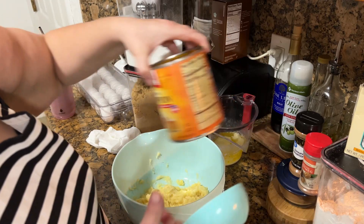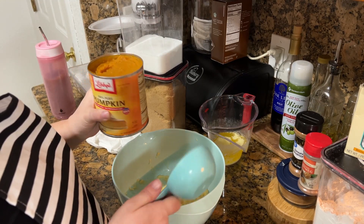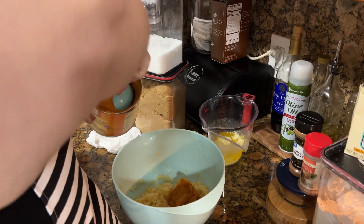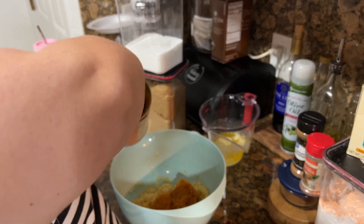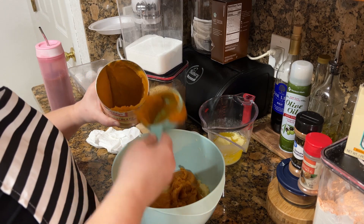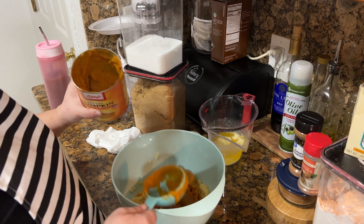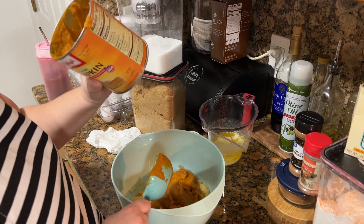Pumpkin — I need two cups. I'm so tired today guys. I don't know how much is in a can, so we're probably going to have some extra and I'll just give that to the dog, because pumpkin is actually good for dogs. So almost a whole can — there's probably about another three-fourths of a cup in there.